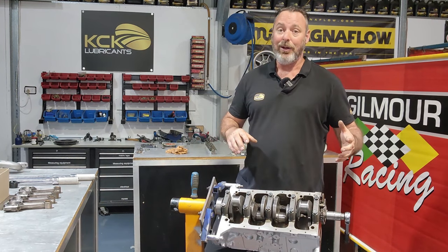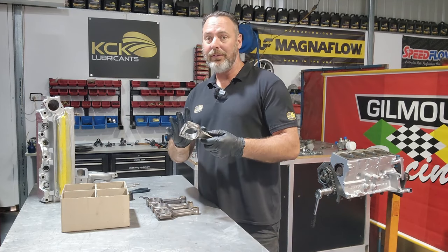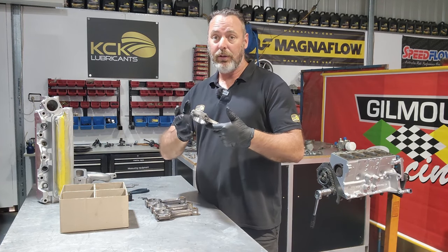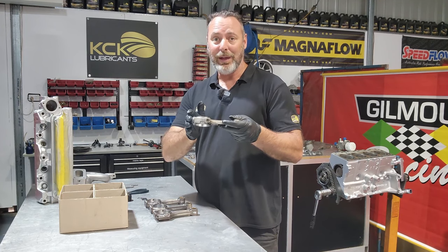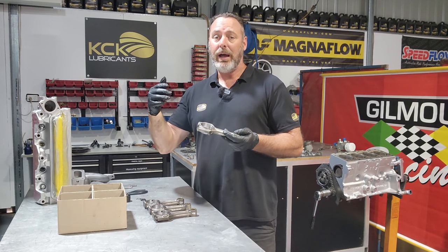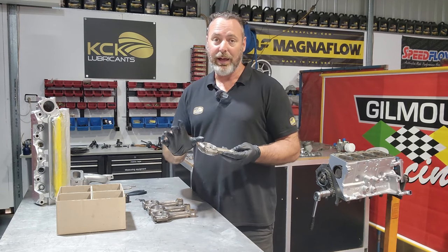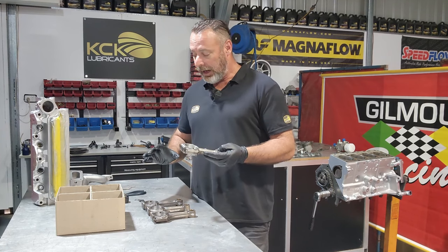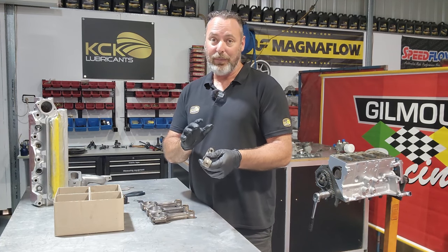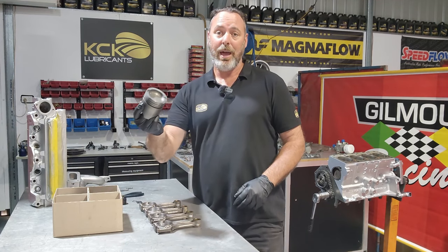We're just about ready to turn this engine over and get onto the pistons and rods. Laid out on the bench are the freshly machined conrods. All the big ends had to be resized and one of the conrods actually had a bend in it and needed to be replaced. Not only that, they've been balanced - all the little ends weigh the same, all the big ends weigh the same, and all the overall weights are the same. This keeps our rotating mass in balance and ensures the weight the crankshaft needs to accelerate and stop is the same for each journal. They are all exactly the same length and are straight, thoroughly inspected with no cracks, stretching, or bending.